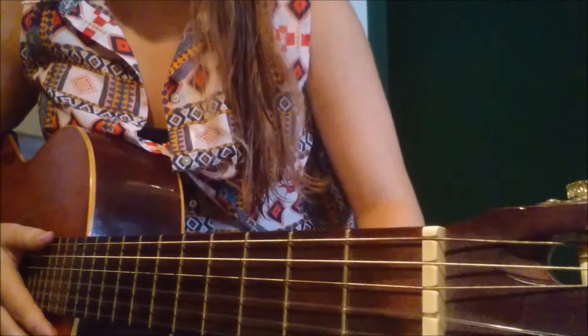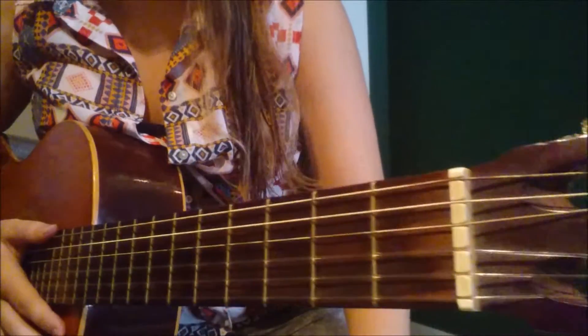Hello everybody! Today we are going to play Dreadlock Holiday by 10cc.